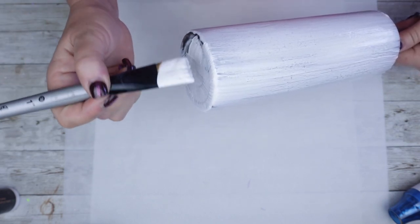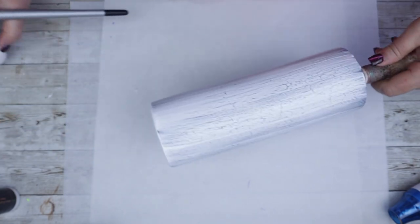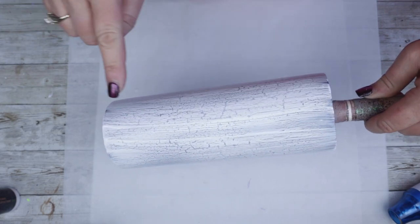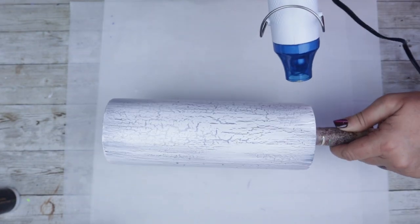Once you've applied all of your paint, you have two options: one, you can just let it sit and it will continue to crackle on its own, or you can push it by using a heat gun. If you decide to use the heat gun, just be sure to never leave the heat gun in any section for any length of time because we wouldn't want to burn it.